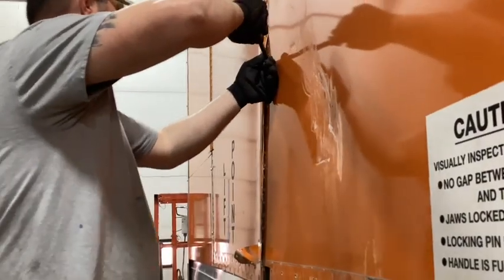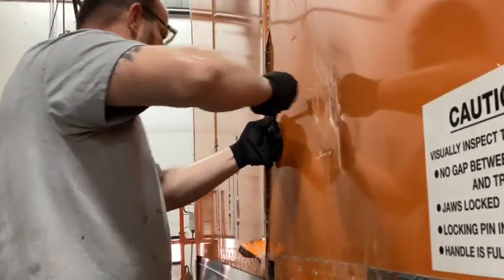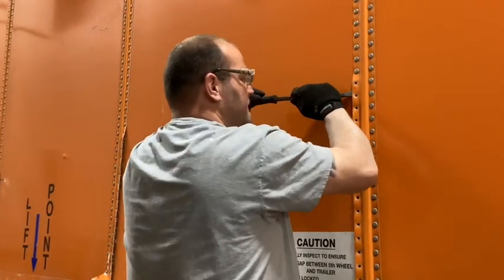There's the rivet popping out, and you're only doing half the post, so that's what it looks like from the inside. Now it's time to grab your pry bar, and with some gentle persuasion, use that to get the post away from the panel so that we can drop the panel down a little easier.